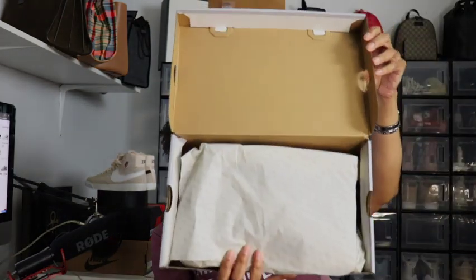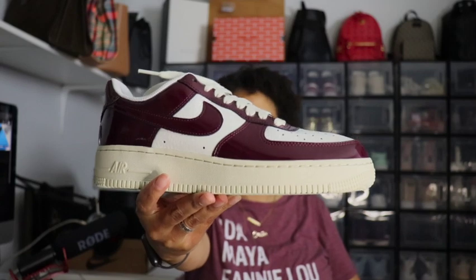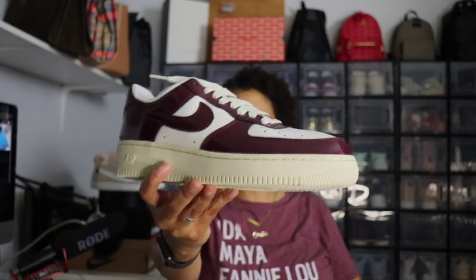Here's the standard Air Force One paper. And the shoe I was able to pick up — oh my, these look even better in person than in the picture. This is the Nike Air Force One Dark Beetroot, here's the shoe right here.